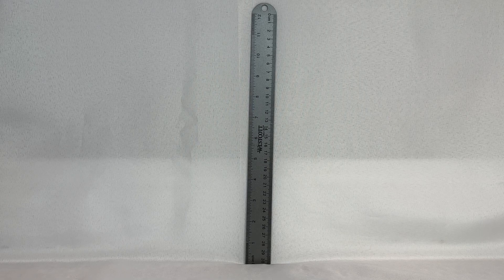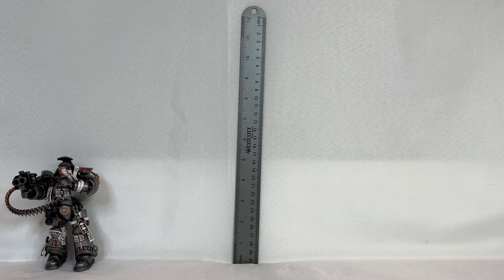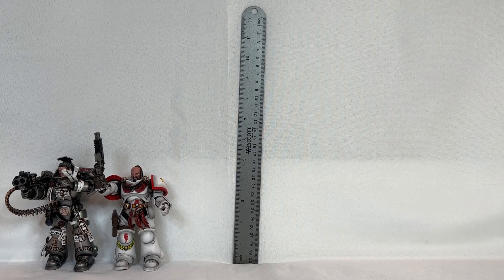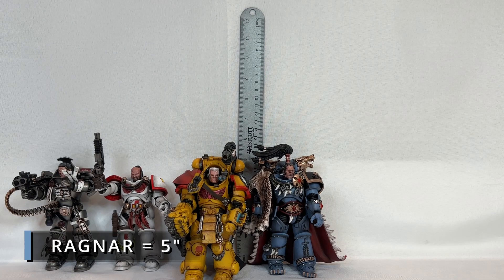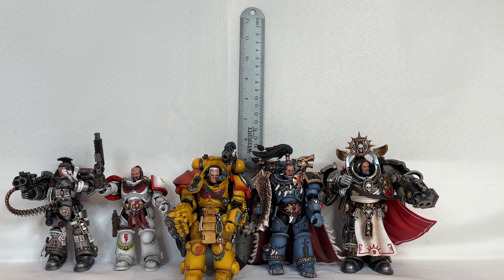Starting at a diminutive 4.5 inches, we have Castellan Crowe at the very far left edge. Joining Crowe on the left will also be a figure that matches his size, which is Korsarro Khan — also at 4.5 inches. Next in size is Tor Garadon, who stands in at four and three-quarters inches. The next bunch of figures are all the same size at five inches: Ragnar Blackmane is at five inches tall, and Voldus is also five inches tall from head to toes.